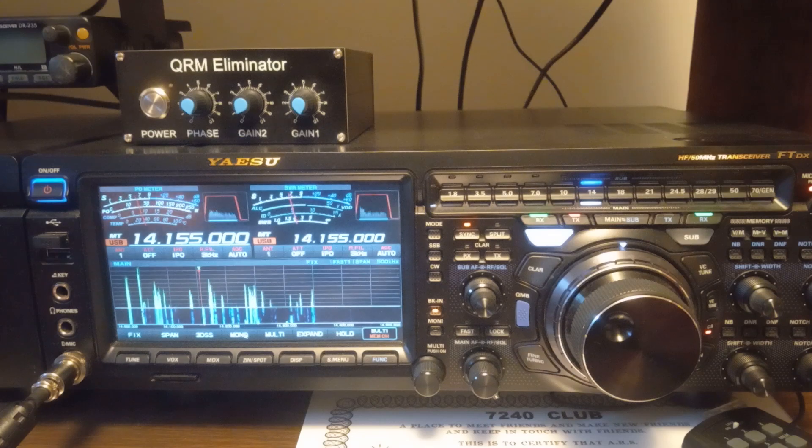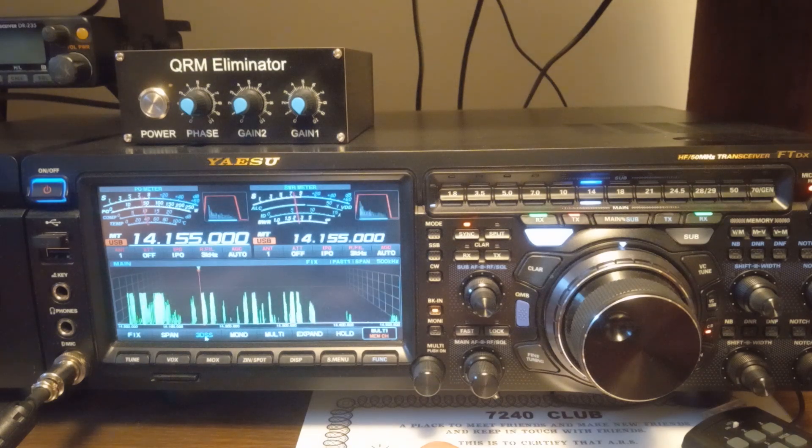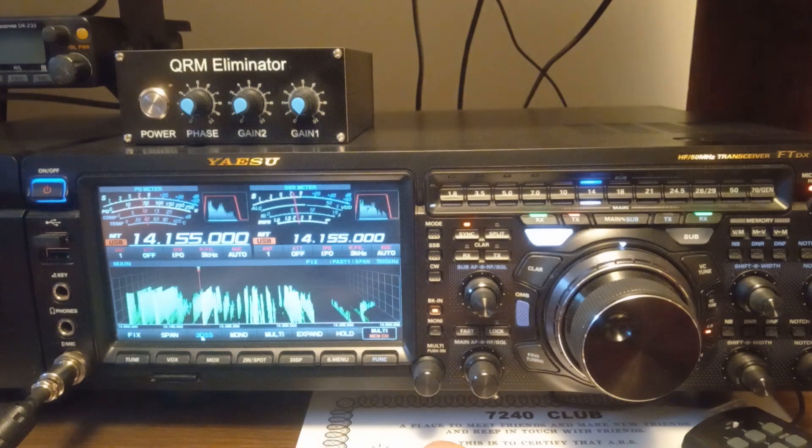Now we're going to talk about the scope. Here is 2D on the waterfall. And here's 3D, which it's okay, but I just can't get used to 3D.